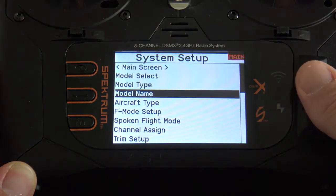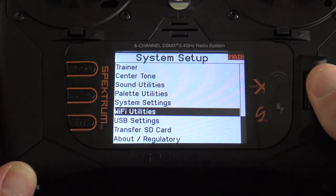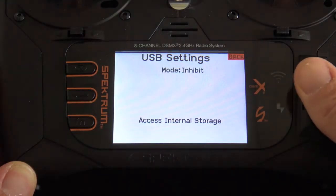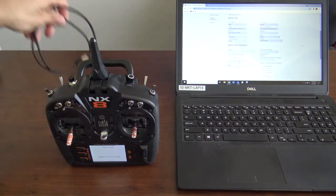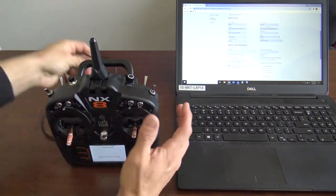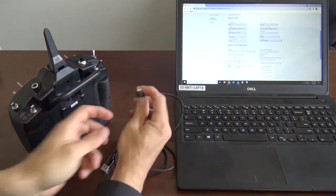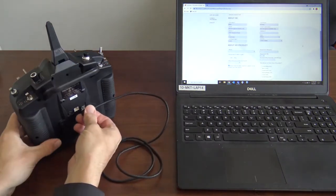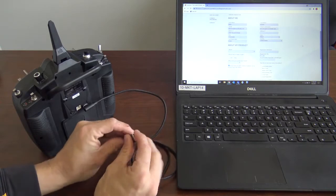Now you're going to want to go to the very bottom in System Setup to USB Settings. Once you get to USB Settings, you're going to click your scroll wheel. Now it's time to plug your transmitter into your computer. We'll do that by using a standard USB cable — you plug that in through the back of the transmitter, then into your computer.